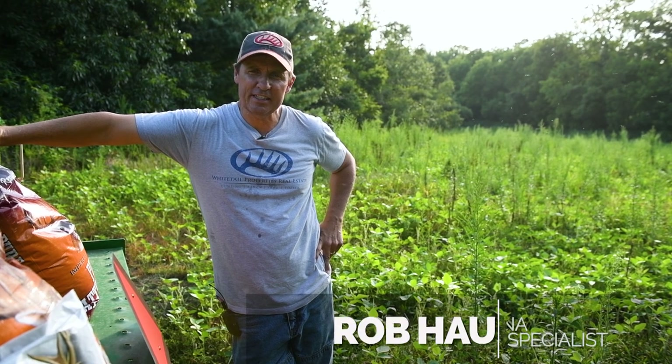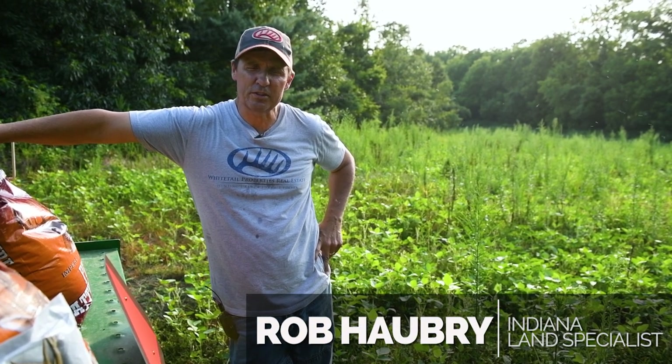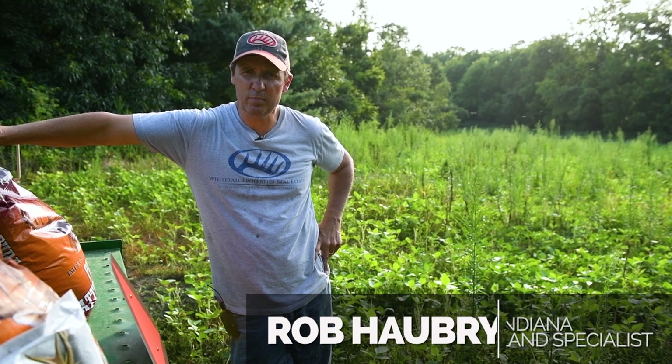This is Rob Haubry, Land Specialist, South Central Indiana with Whitetail Properties Real Estate, and this is Food Plot Week.